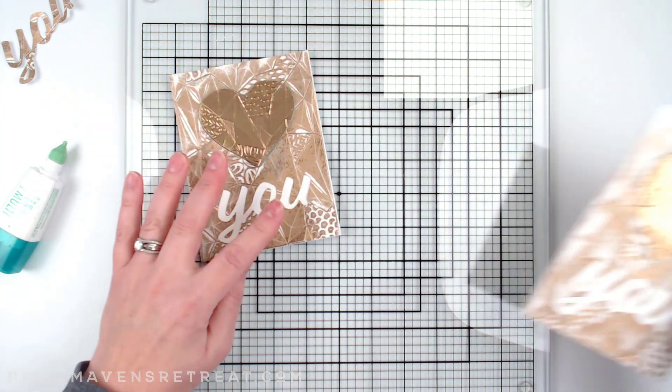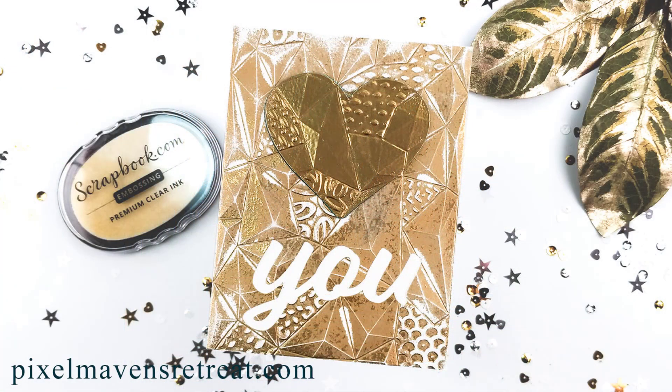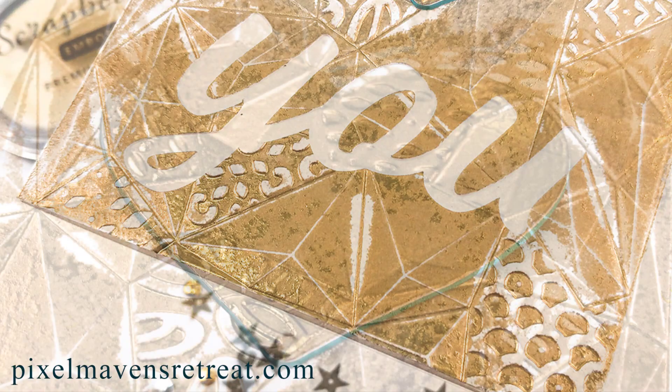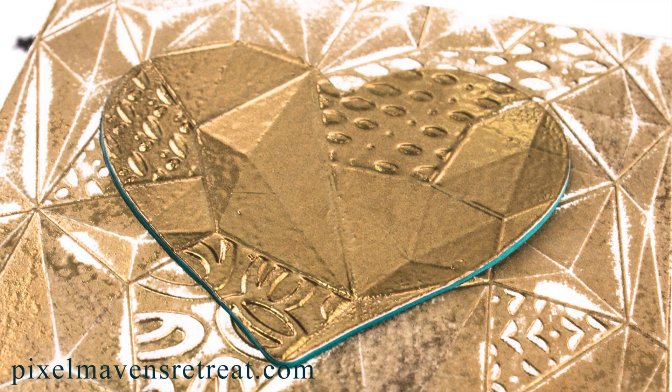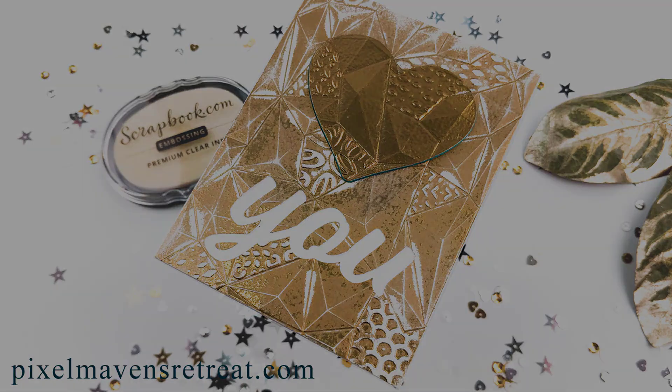A really cool geometric card using neutral colors — you could use this for the guy in your life or really anybody. It could go to your kids or anyone you want to send a little card to as a reminder of how much you love them. I hope you enjoyed this technique and project today. Don't forget to subscribe and I will be back soon with another video, but until next time, happy crafting!